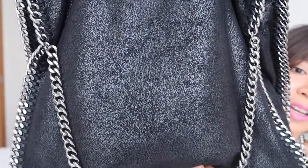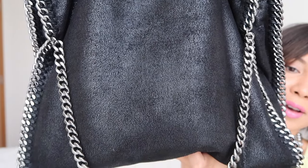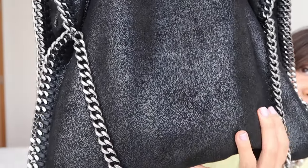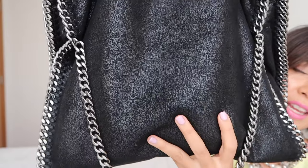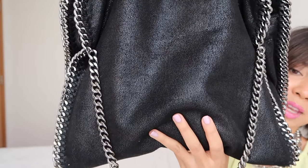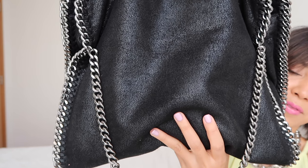Looking closer, you can see the material has a slight shimmer to it and feels slightly like suede. This bag is actually made of 100% polyester, which is animal cruelty-free material.